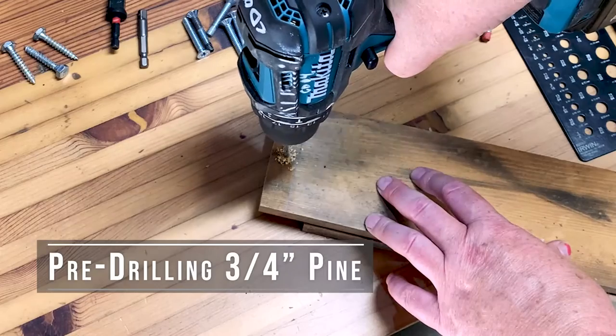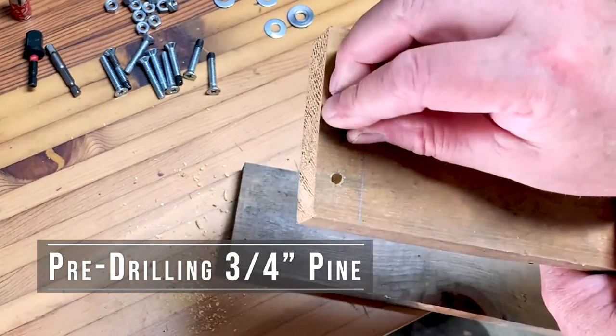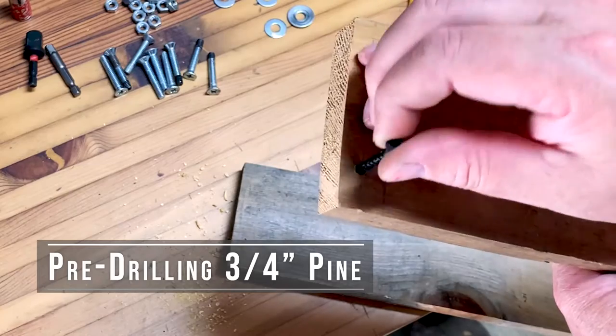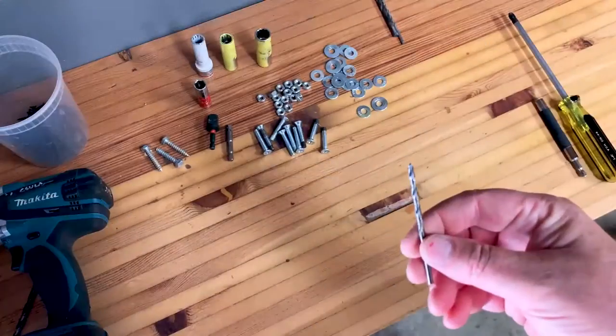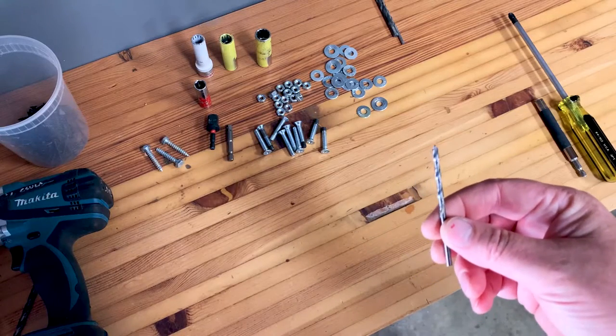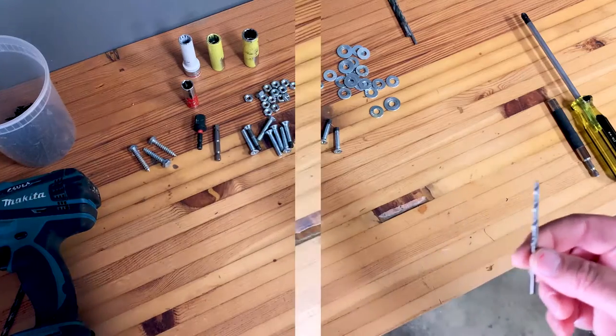So how do you know what size drill bit to use for pre-drilling? Pre-drilling means drilling a hole in the wood so that the wood doesn't split or to help with a particular task. Some people say use an eighth-inch or a sixteenth-inch drill bit for all your pre-drilling. I'm going to suggest a slightly different way to pre-drill.